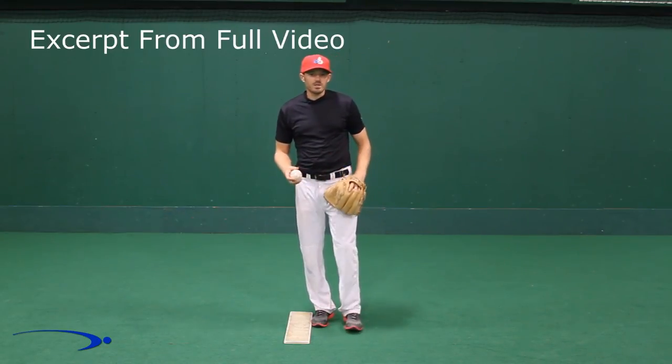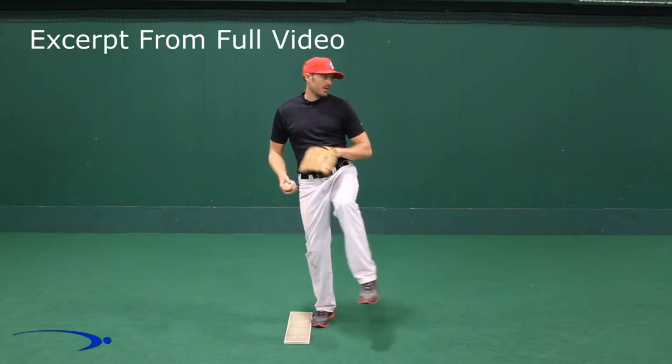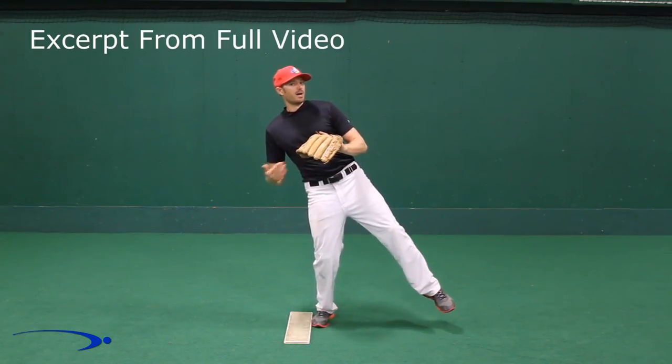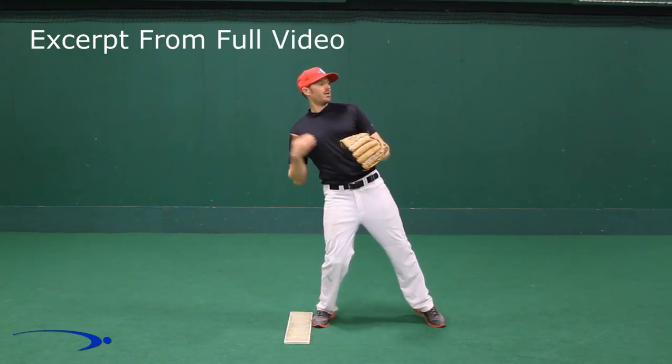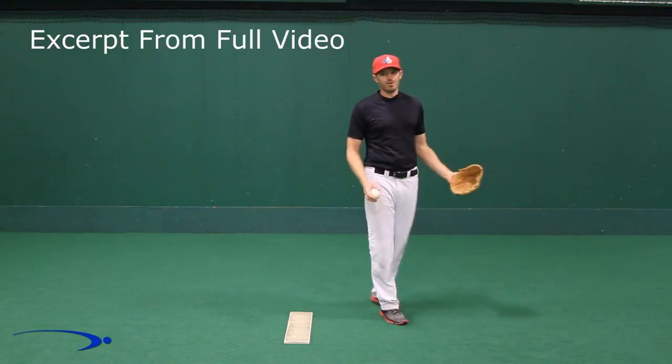What goes wrong a lot of times with younger pitchers is they'll get up into the loading position and kick their foot out real fast, trying to rush to get to the plate. We don't want to do this for a couple of reasons. When our foot kicks out, we're going to start leaning back to counterbalance, creating a reverse spine angle, and we're going to have to overcompensate — resulting in a lot of high throws and a lot of low throws.